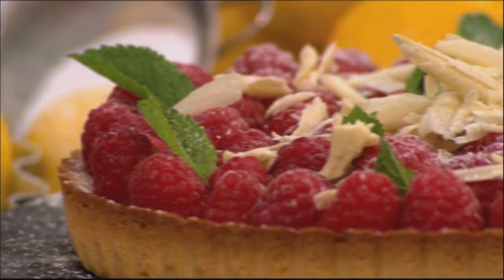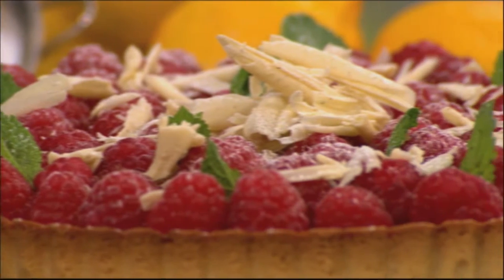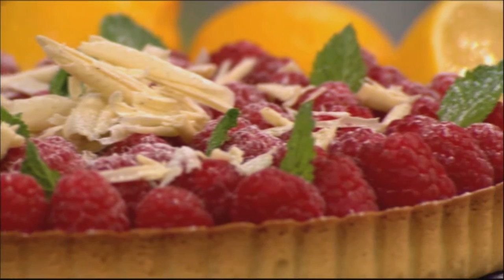It's my lemon tart with raspberries. It's a perfect way to celebrate the end of the summer kind of thing, back holiday weekend and everything.